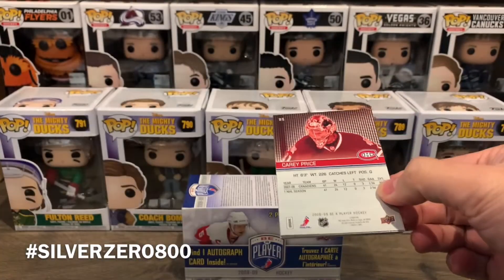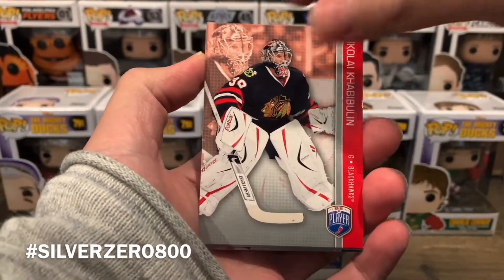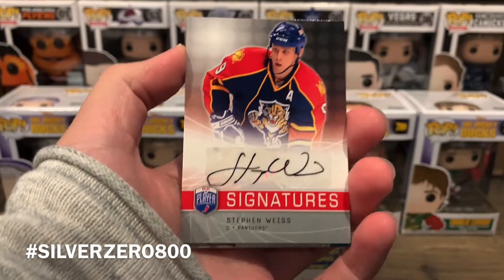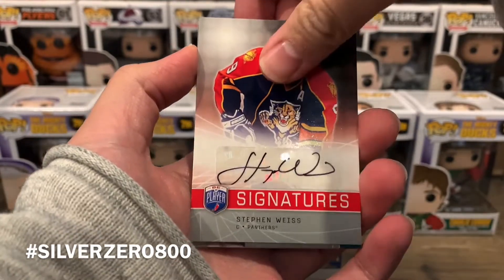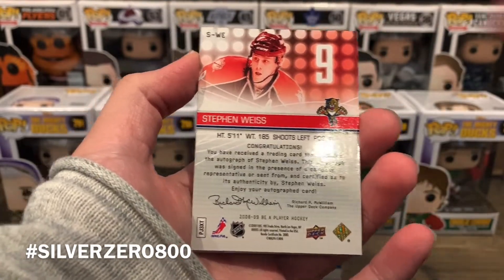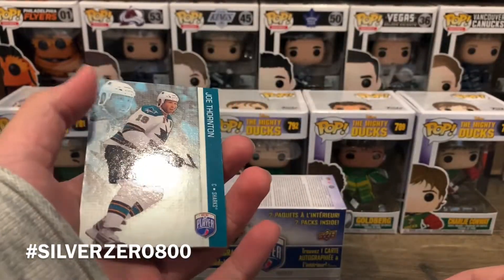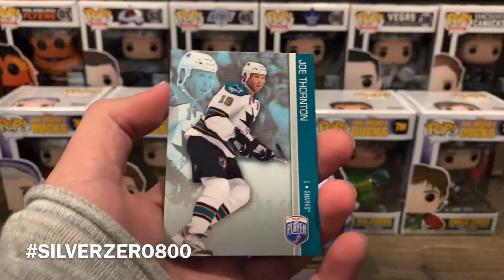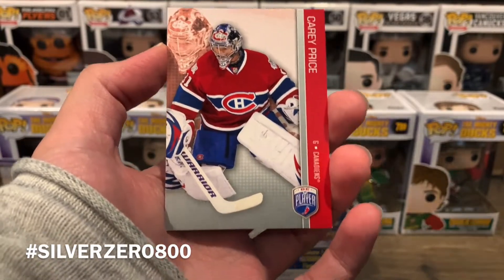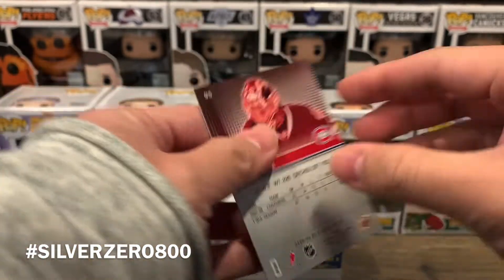I didn't spoil the auto within the first pack, so that's always a nice thing. We have the Bullin Wall, we got Steven Weiss — and speaking of Steven Weiss, we have the autograph of Steven Weiss! There we go. That's a recognizable name, so that's pretty cool. I'm happy with that — at least we know who these players are. We also got Jumbo Joe, who I hope sees the Cup before he retires, and Carey Price — another player I hope lifts the Cup before retiring.